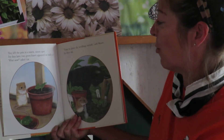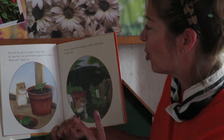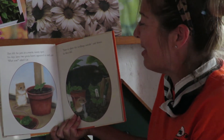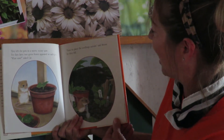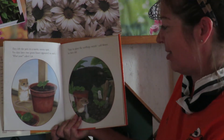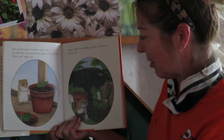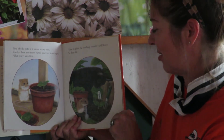They left the pots in a warm, sunny spot. Ten days later, two green leaves appeared in each pot. And Cat said, meow, what now? Time to plant the seedlings outside, said Mouse. So they did. And we here at Ebert's call that transplanting — you take what you started and then you put it in a bigger container or in the ground, of course, if it's pumpkins. That's what's best.